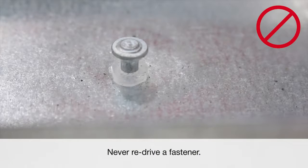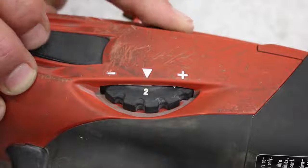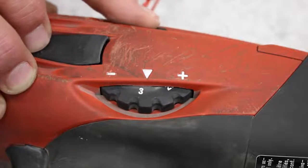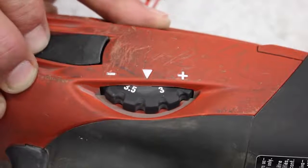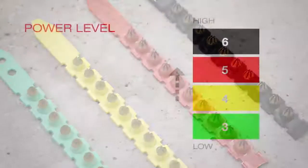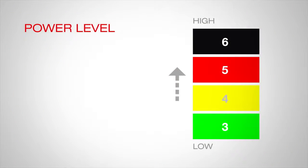Never re-drive an under driven fastener. You can adjust for an under driven fastening by first dialing up the power setting on your tool if available, or increase the cartridge power level. For instance, move from a yellow number four cartridge to a red number five.